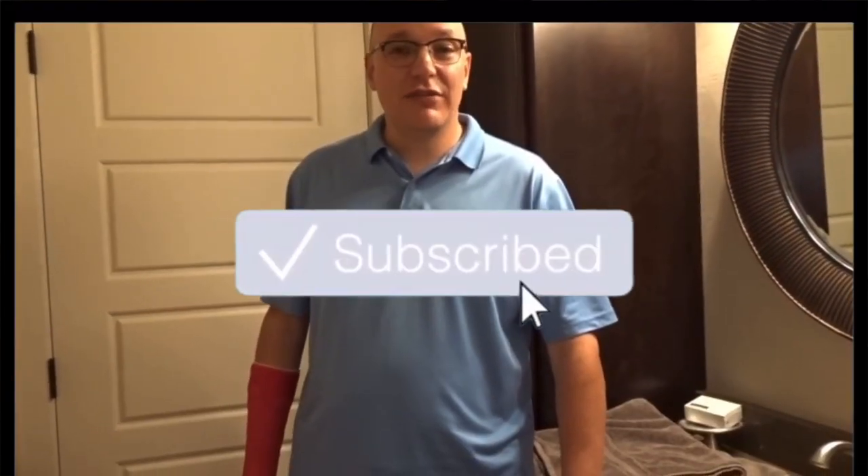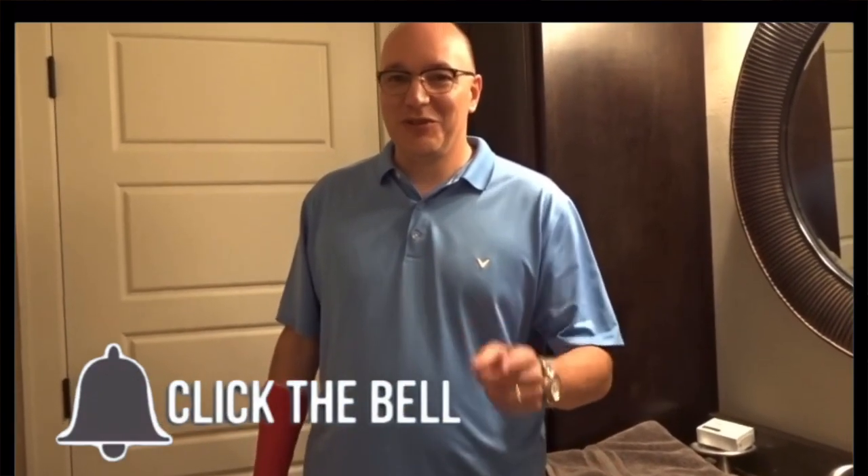Thanks for watching this video. If it was helpful, make sure you give it a thumbs up below. If you have additional questions, comment below and subscribe to my channel. Thanks for tuning in.